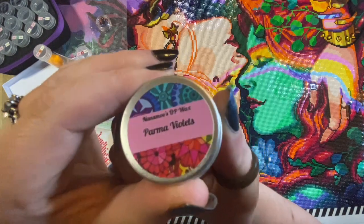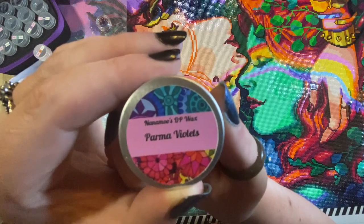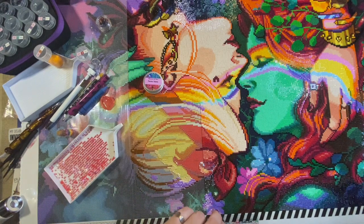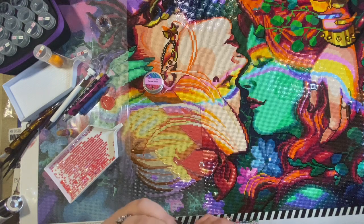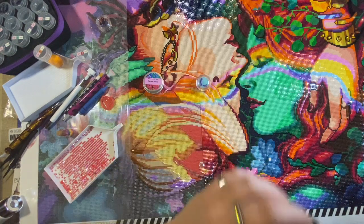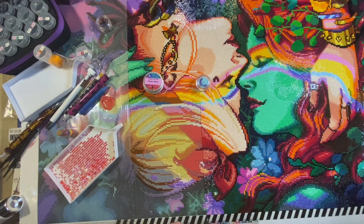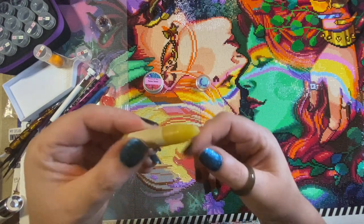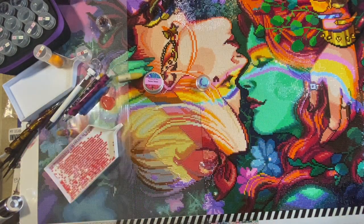I've got my Palmer Violet wax here — that's Nanomoo's DP wax in Palmer Violet scent. We'll try a bit of that and also a putty — this is Sea Breeze, which has almost a blue tack sort of texture. And I've got one other wax crayon placer: a 100% beeswax crayon placer that you just sharpen and go. It's not very sharp at the moment but we can rectify that. Those are the things I'm going to be trying today.